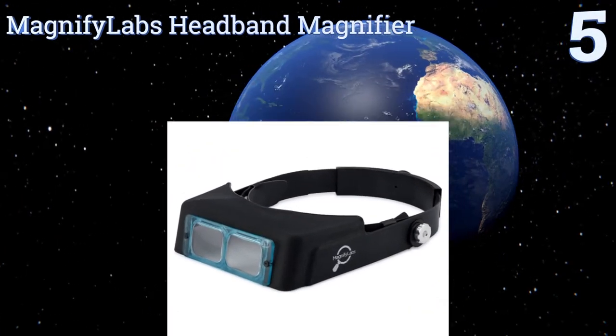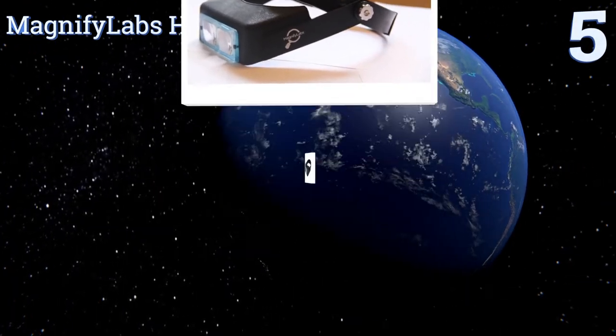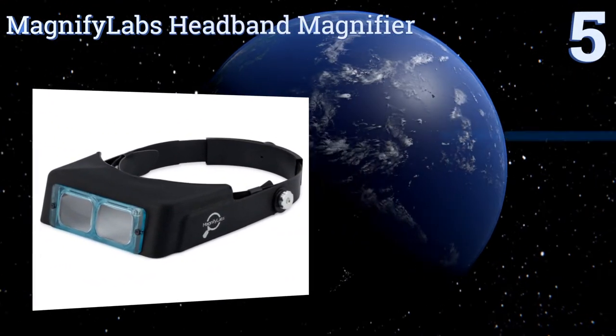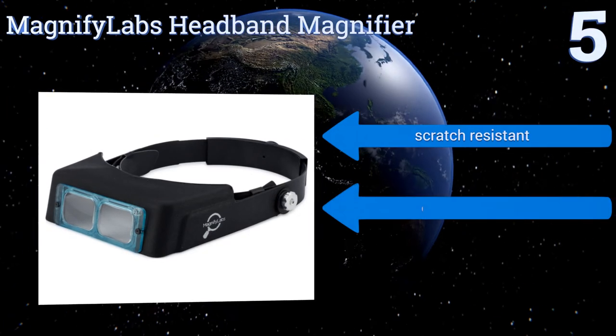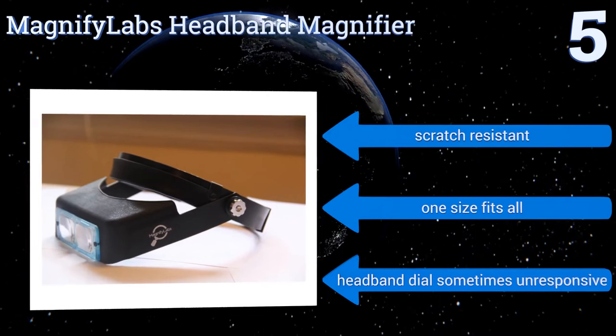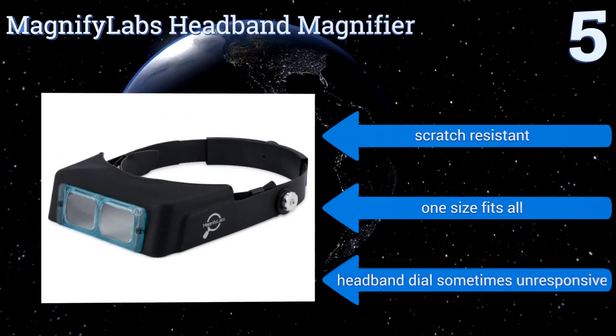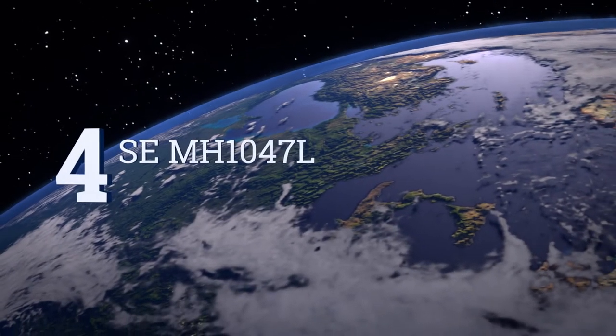Halfway up our list at number five, the Magnify Labs headband magnifier features a high-quality optical glass lens to help its wearer see objects clearly. At about 6.8 ounces, it's a 2.5 times, 8-inch focal length product and it can be worn over safety goggles. It's scratch-resistant and one size fits all, but the headband dial sometimes is unresponsive.